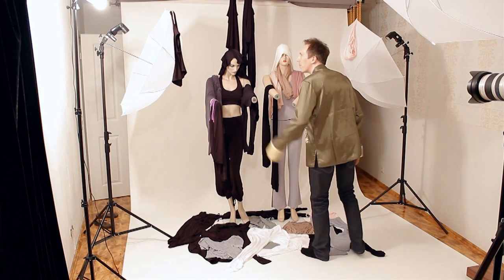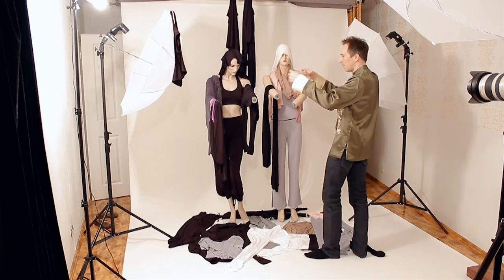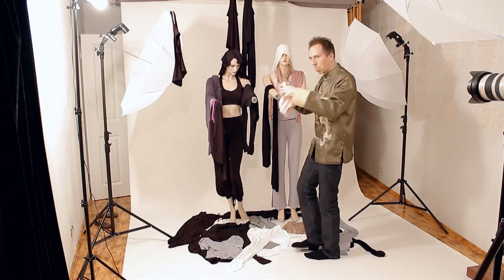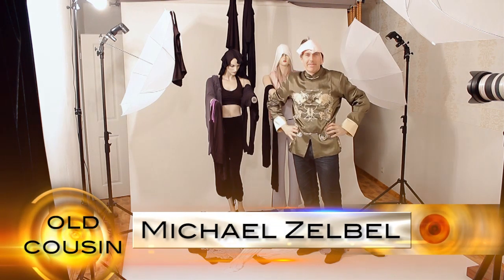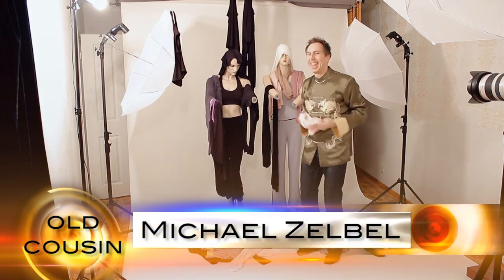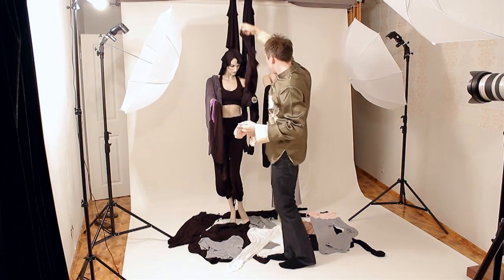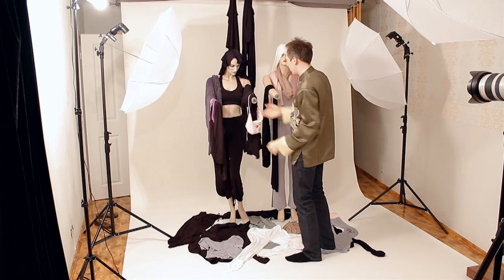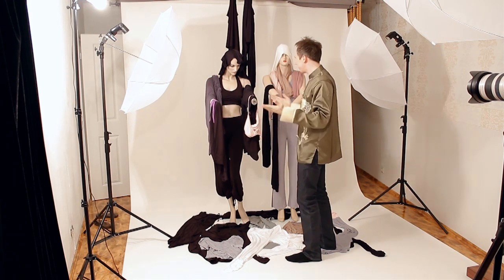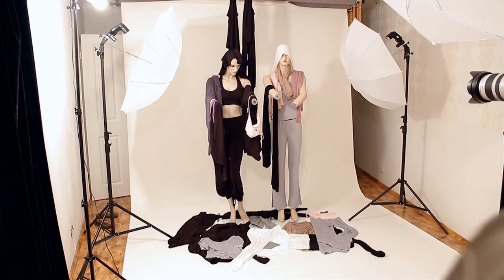Hey fellow photographer, how's it going? I'm Michael Selbl. Welcome to Glamour Lighting Setups. Even though today's setup is actually not so glamorous after all — we don't even have a model. What we have is two mannequins, and those are not even my mannequins. I just borrowed them from a fashion designer in the neighborhood who was kind enough to give them to me for a little fashion catalog shoot I did for another client.